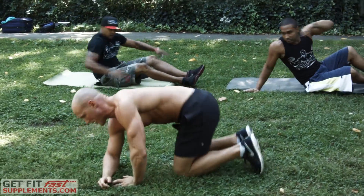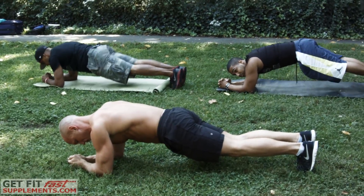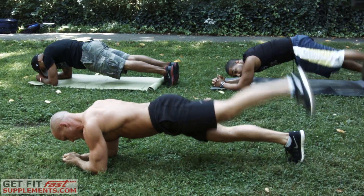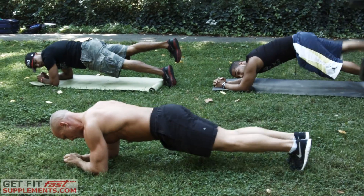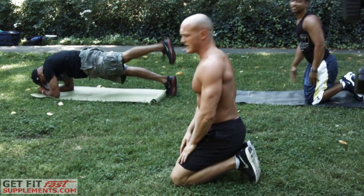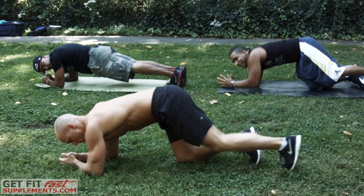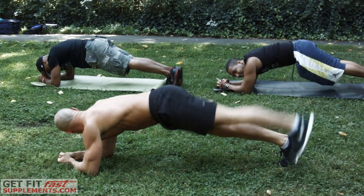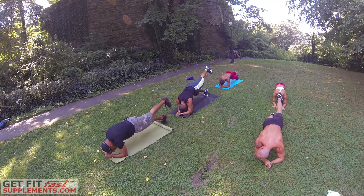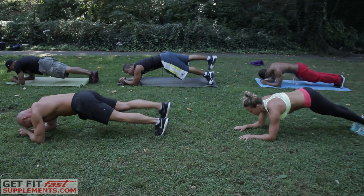Next up, we go right to a plank. Keeping our body straight, butt down. We are going to bring one leg off the ground and then rotate to the other leg — taking it up about six inches and then back down. Then we're going to hold a 30-second plank. Try to keep your butt low and squeeze those glutes when you can.